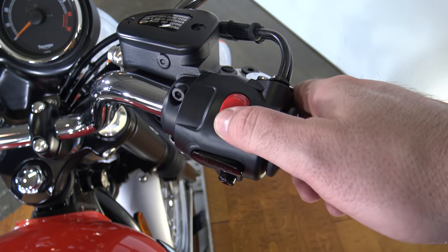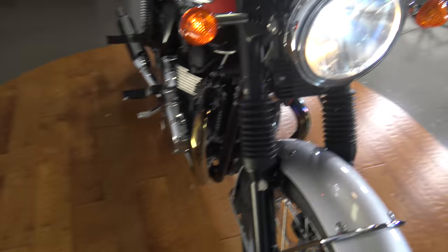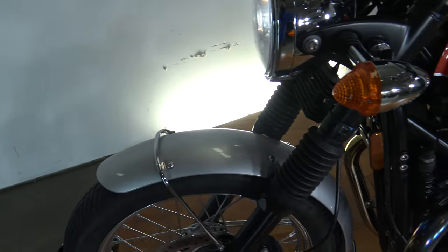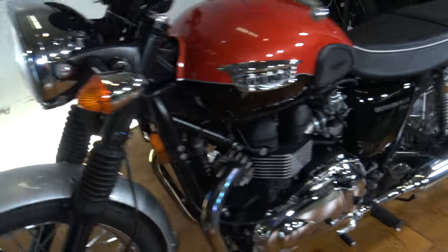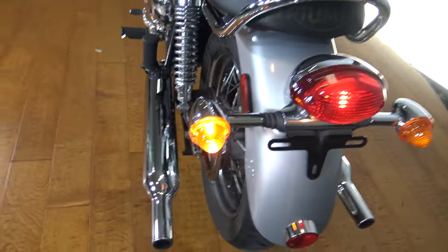Let's make sure the turn signals work. Front signal on that side, front signal on this side — jumping back to the rear, there's that side and there is the other side.